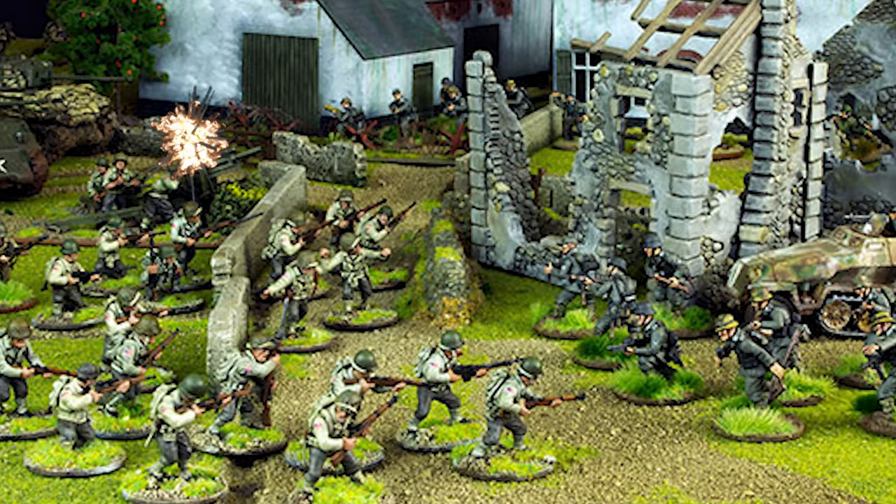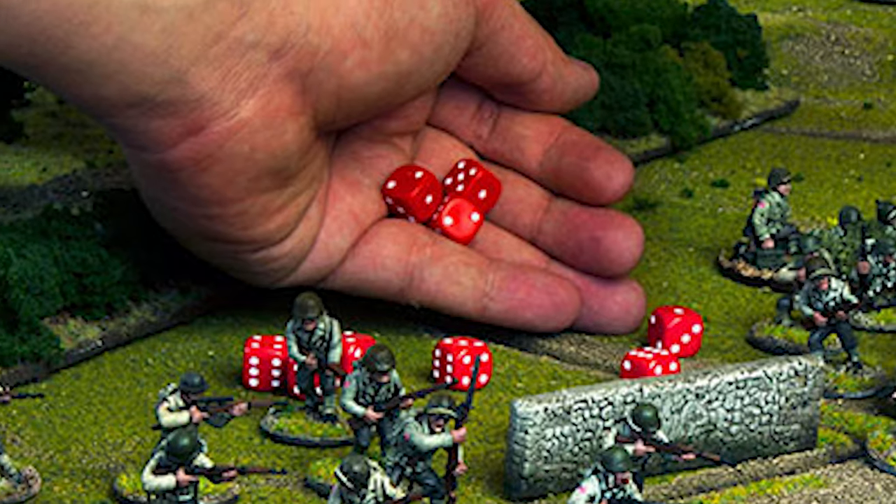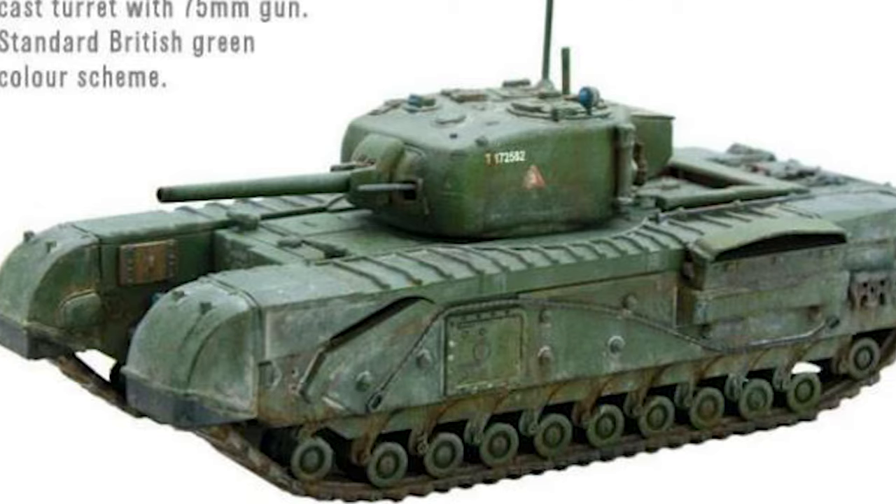My challenge for these videos is to paint up a squadron of tanks for the British in one paint scheme, and paint up a squadron of tanks for the Germans in a completely different style. The models are all from Warlord Games and can be used in their games Bolt Action and their latest release, Achtung Panzer.